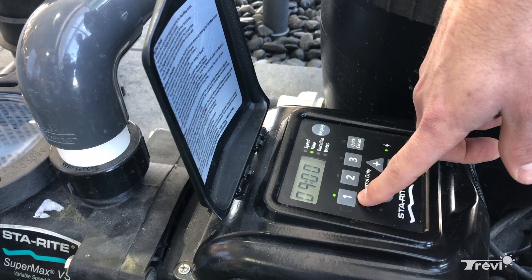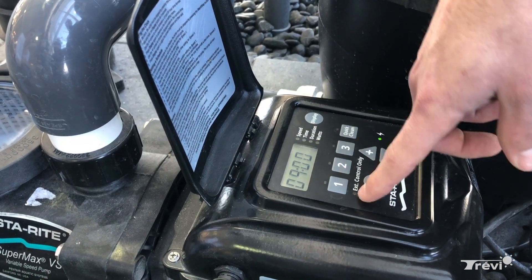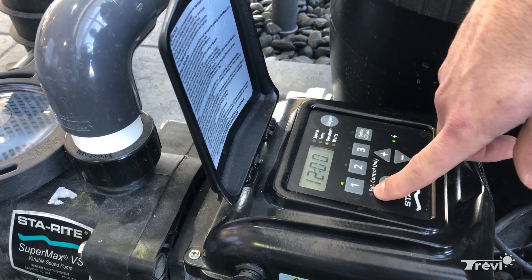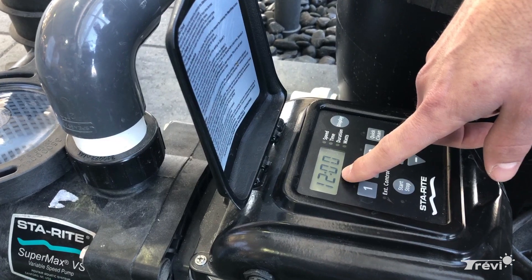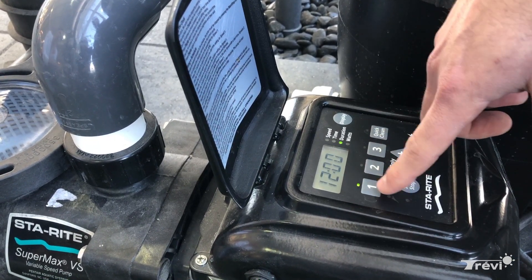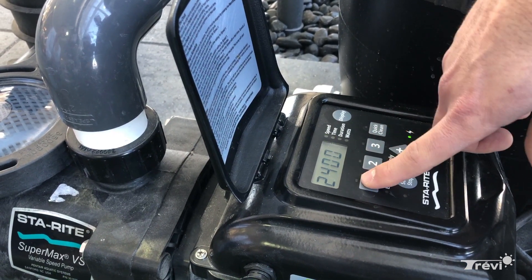We're going to leave speed one set to 2400. Click the one button again and it shows you what time you want speed one to start — we set it to 9 a.m. at 2400 RPM. Clicking it a third time lets you set how many hours you want speed one to run for, so it starts at 9 a.m. and runs for 12 hours until 9 p.m.